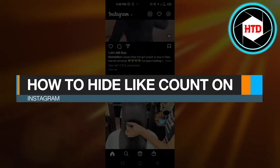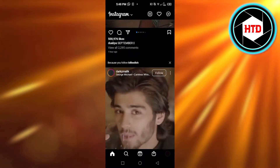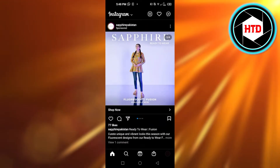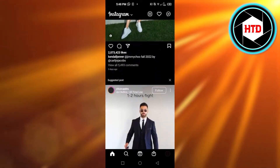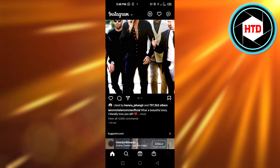How to hide like count on Instagram. Hi guys, welcome back. Today I'm giving you a quick tutorial on how to hide like count on Instagram, so let's get started.